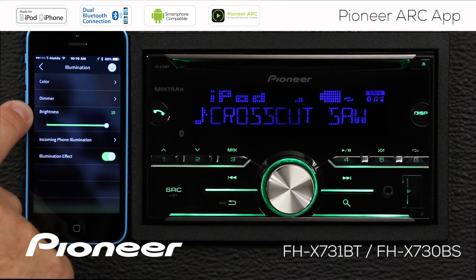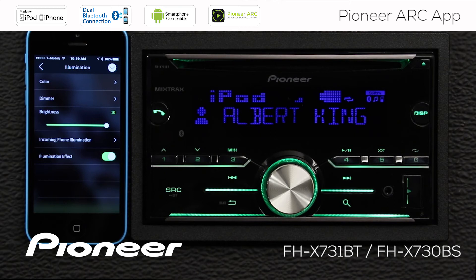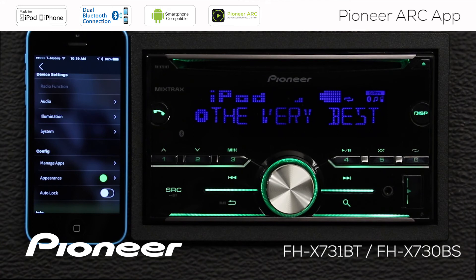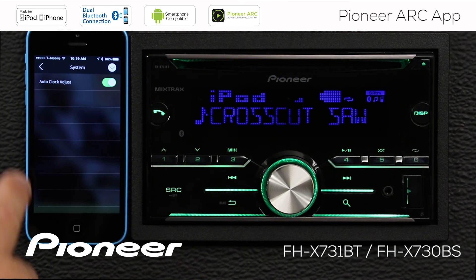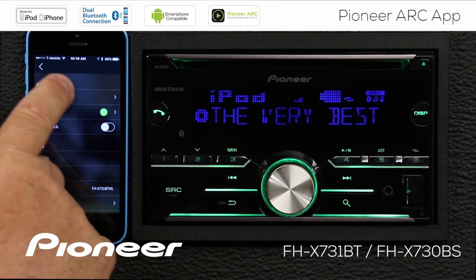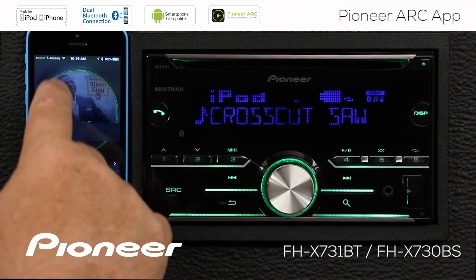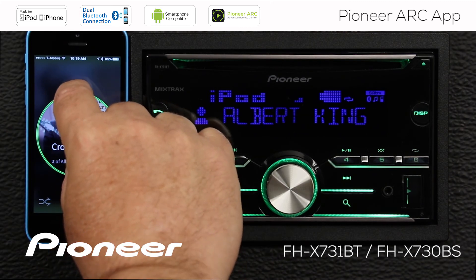Here we can access the dimmer settings and the brightness of the head unit, along with incoming phone call settings so that when the phone flashes we can see a call coming in. Next up are our system settings, where we can choose to automatically have the clock adjust based on the phone's settings. We can also manage different apps that are available and choose to have them in the ARC app or not. By the way, if you want to adjust the volume, put two fingers on the screen and give it a turn.